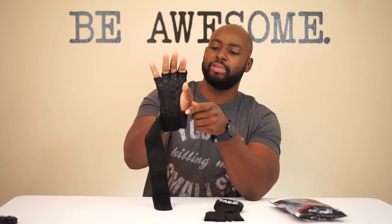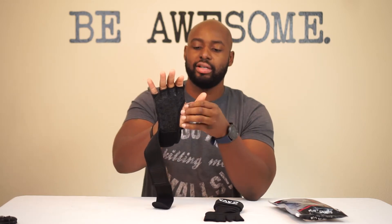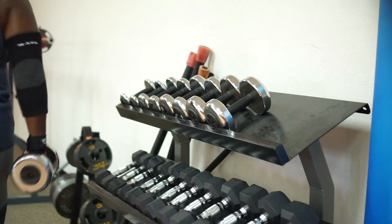So when you put this on your hand, your thumb is completely exposed — I actually like that. It depends on what you're doing though. If the meat of your thumb is coming into contact with whatever you're doing, you'd need their other gloves. But these I wanted specifically for pull-ups, deadlifts, curls, and everything else. The wrist strap is already built in. I like the way these are constructed — the neoprene stretches just enough, you get it wrapped snug around your hand, and then lock down that velcro.